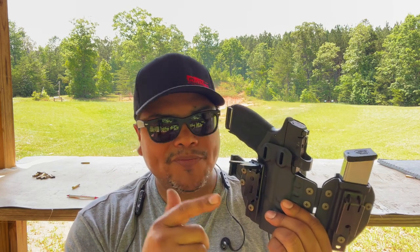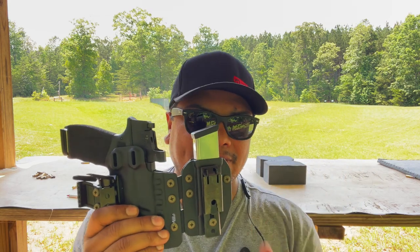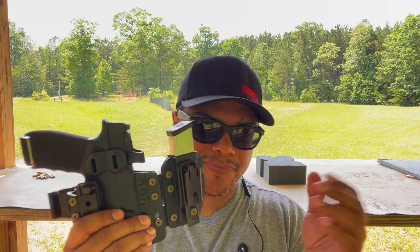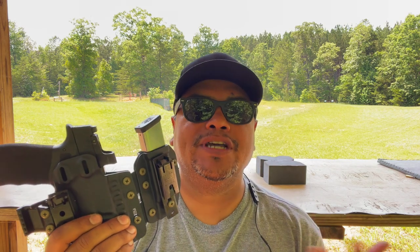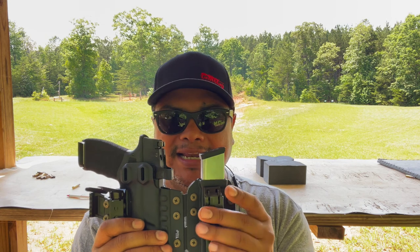The UltraClips are the best thing they came out with. If you don't want to wear a belt, or you're wearing jogging pants or shorts without a belt, you can utilize this — it clips right on and holds the holster in place. For women wearing jogging pants or yoga pants, this could be a great clip to use.